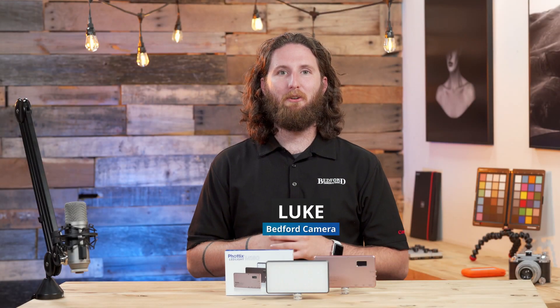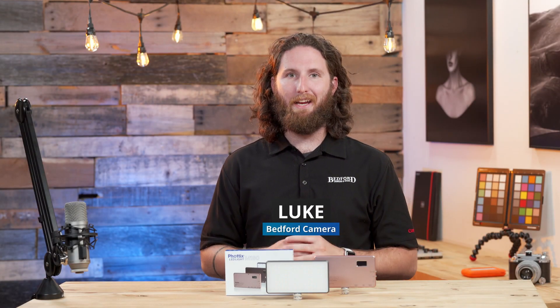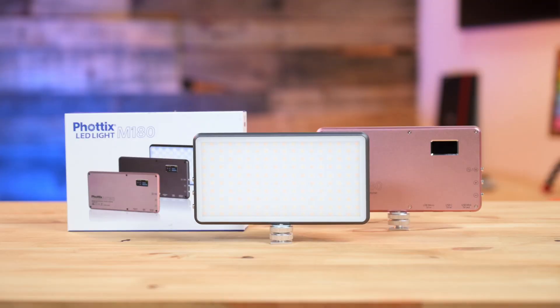Hey everyone, Luke here from Bedford Cameron Video and I've got the new Fodex M180 lights. These are a really cool light for anyone that's on the go, needing a small light source to fit into their pocket and utilize anywhere they are.